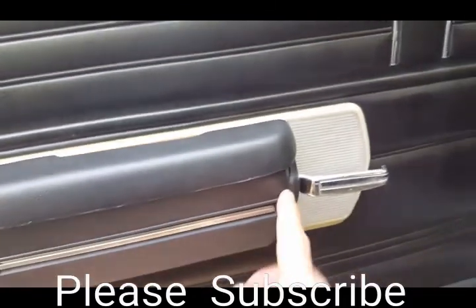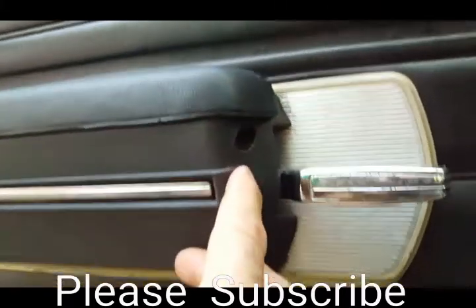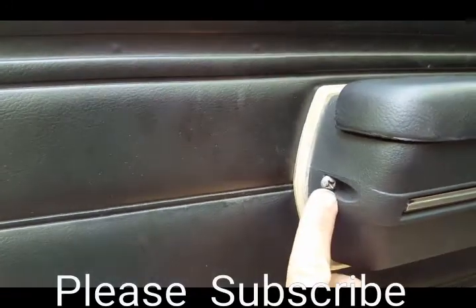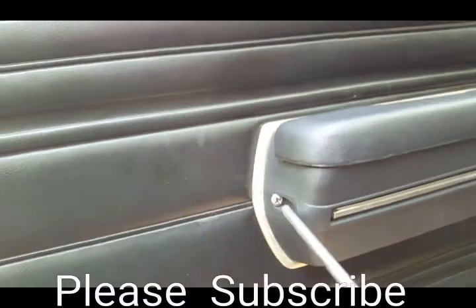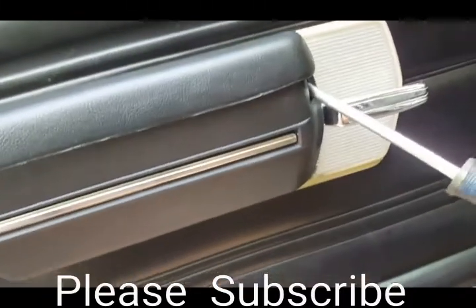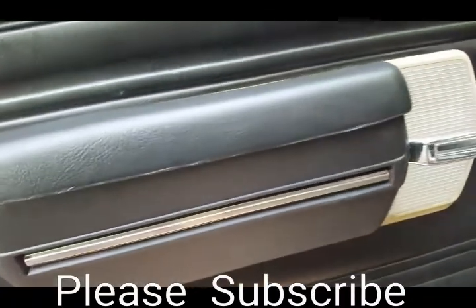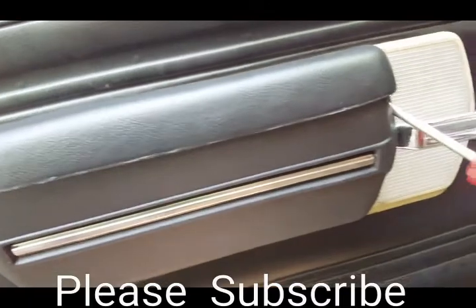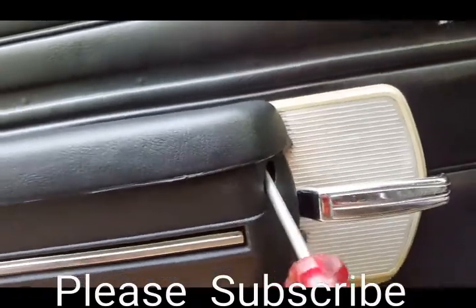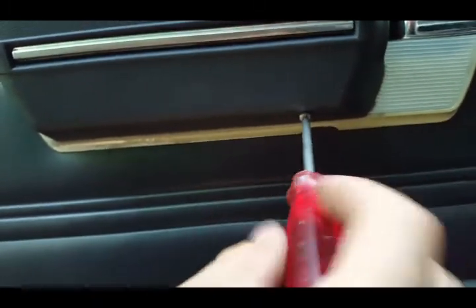This main handle is a little different to remove — you have to remove three screws. One is here, another one is down there, and the other one is right here. I'm using the number three screwdriver to loosen them up. Sometimes they're a little tricky depending on what angle they're installed. Then this one down here uses a number two screwdriver.